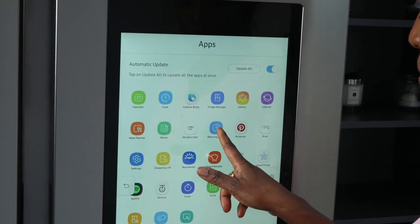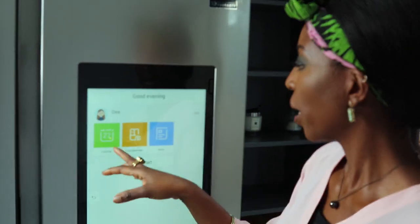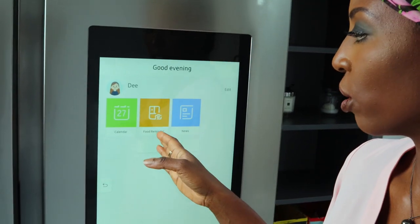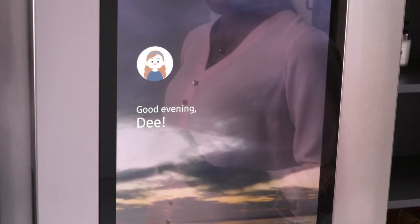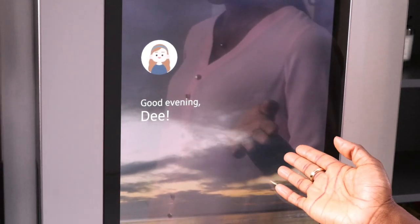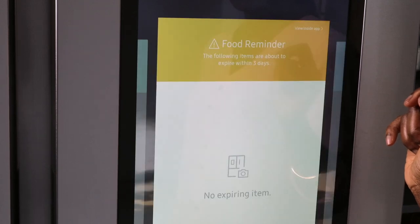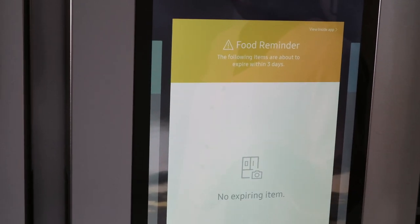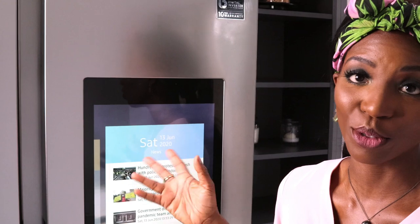The next app is Morning Brief, which I quite like. You can customize it for everyone who's got an account on this app. When you press start, it would tell you what's on your calendar for the day, tell you if there's any food that's expiring, and give you the news for the day. It told me it's the Queen's birthday and confirmed I haven't got any food expiring, then read out the main headlines. I think that is absolutely cool — just a quick reminder of what's going on if you haven't got your phone on you.